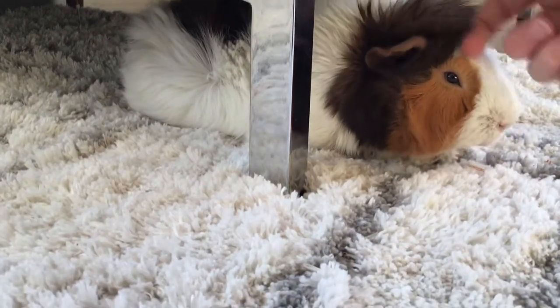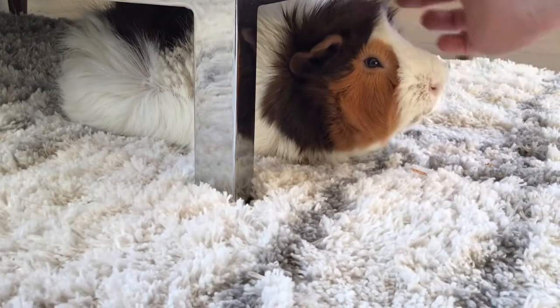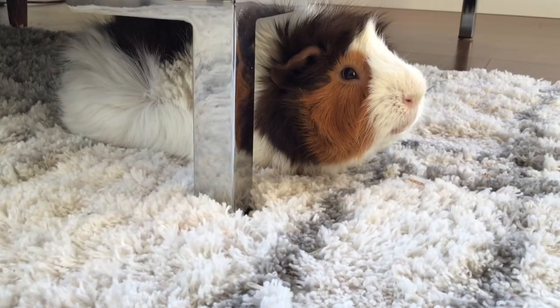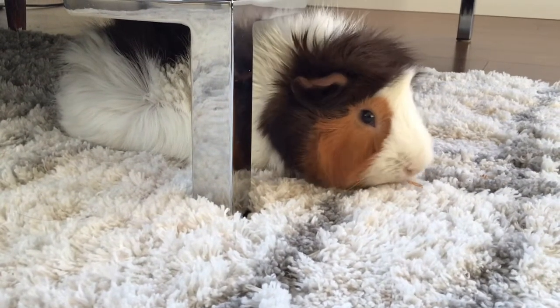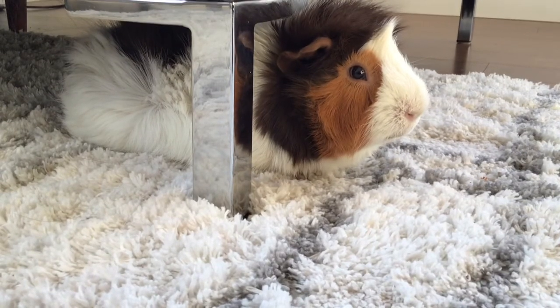Norman did such a good job. Good job, Norman — such a good guinea pig. I would like to thank you all so much for watching and I will see you in the next episode. Bye!